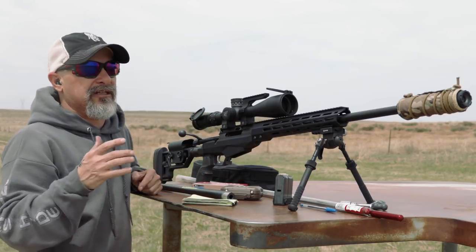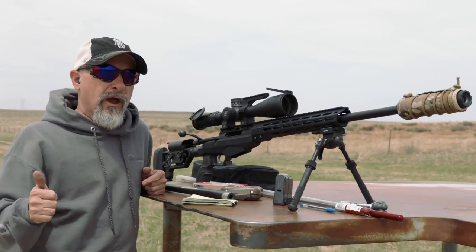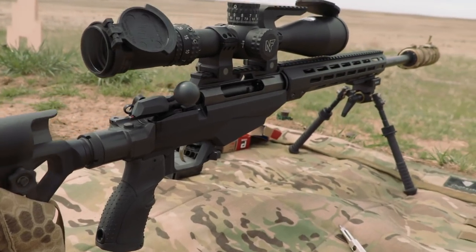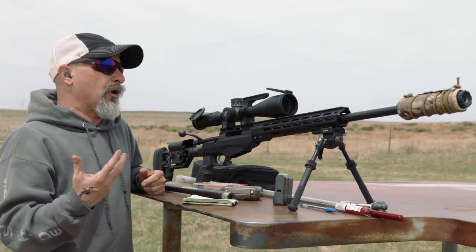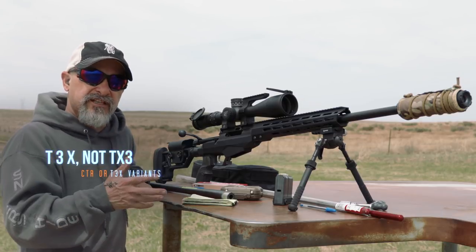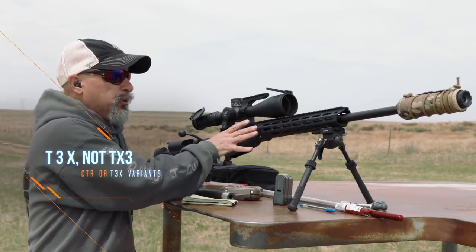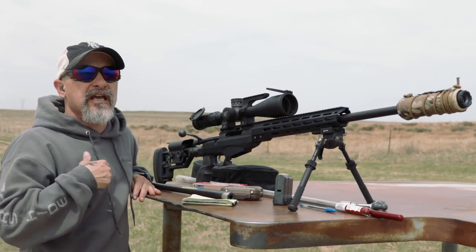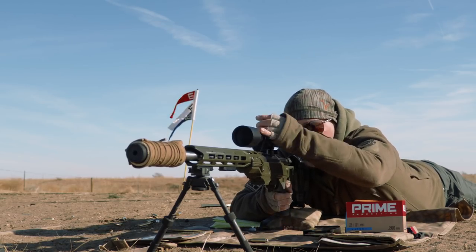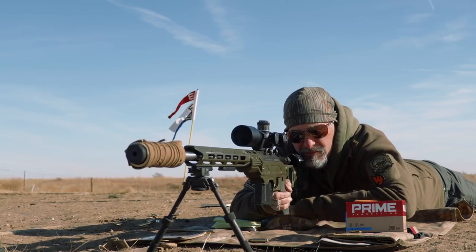I really like the Tikka as a platform — I think the Tikas are better than any Remington out there right now. It's up to you if you want to go the TAC A1; that retails around $1,800. A recommendation I would make is get your standard Tikka, the T3X, in the cheaper stock, pull it out of that stock, and put it in a chassis. You have KRG, XLR, Cadex — anything you want. There are chassis out there. Put it in a Manners stock — I've seen Tikas perform really well bedded in a Manners or McMillan Manners type stock.